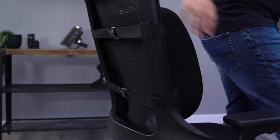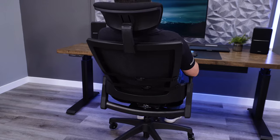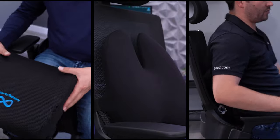I'm very particular when it comes to lumbar support and I was curious if an additional lumbar pad would help me feel more comfortable in office chairs. So I bought five highly rated lumbar pads on Amazon and tried them out.